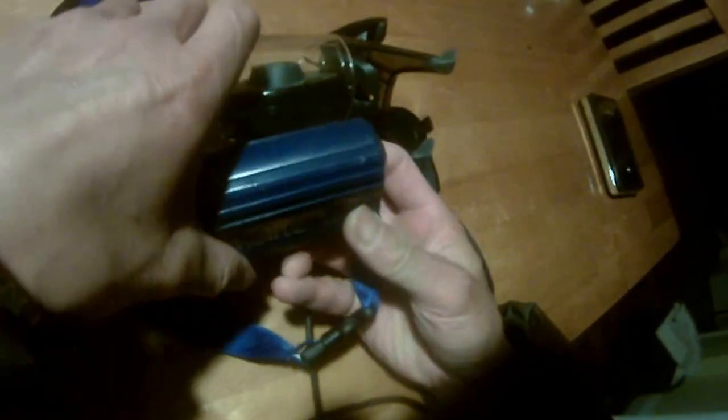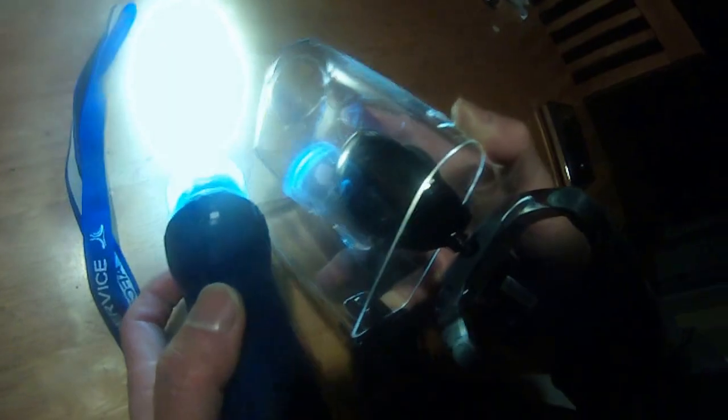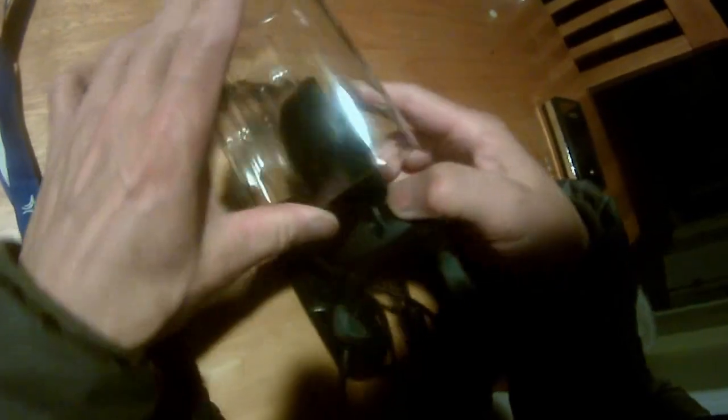I also have this LED waterproof flashlight. What I'm going to do is tie these two together, so that when this camera is going underwater, I'll turn this on before I lower it. This flashlight will shine on whatever's underneath there, so I can use my laptop to see what's underneath the lake — with these items lying around for nothing.